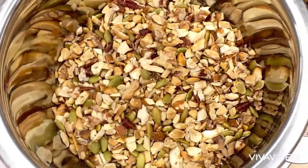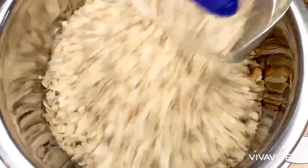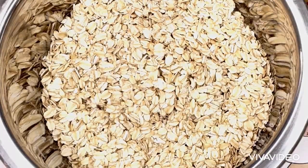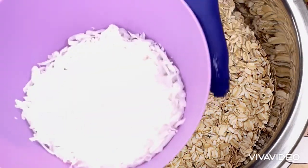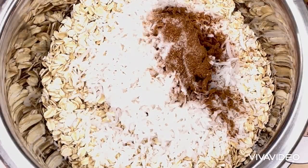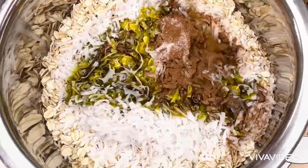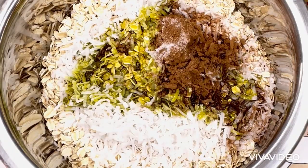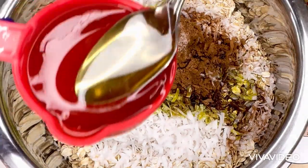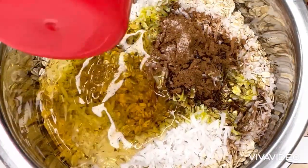Here I've added all the seeds together, and next is to add the oatmeal. After adding the oatmeal, the next step is to add the shredded coconut. Then I will add one teaspoon of cinnamon and half a teaspoon of salt, followed by half a cup of avocado oil and half a cup of honey.